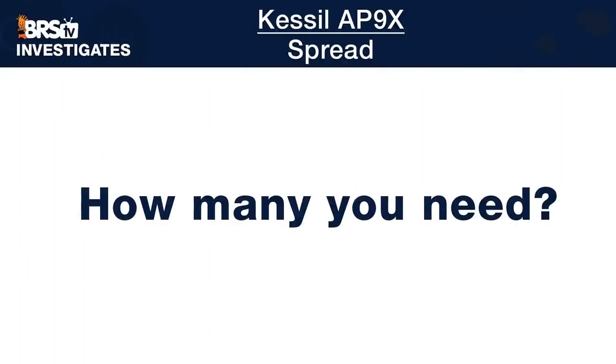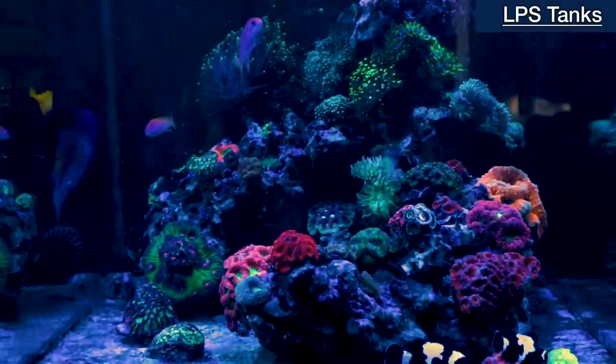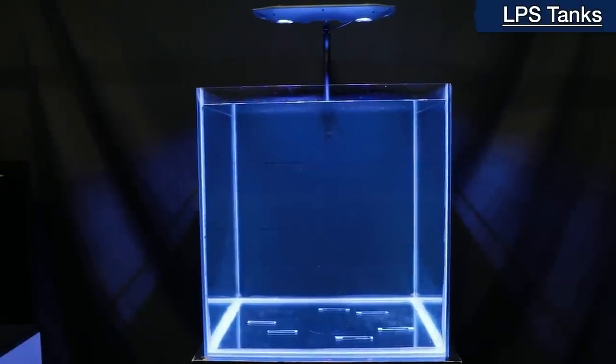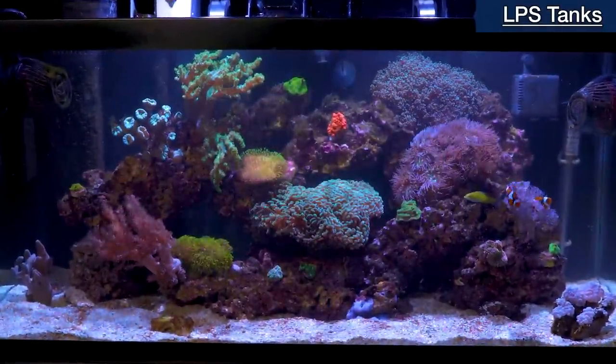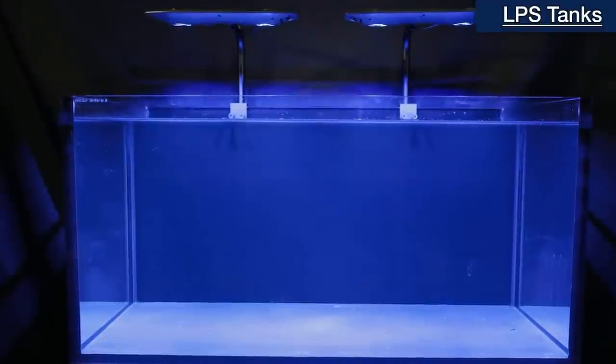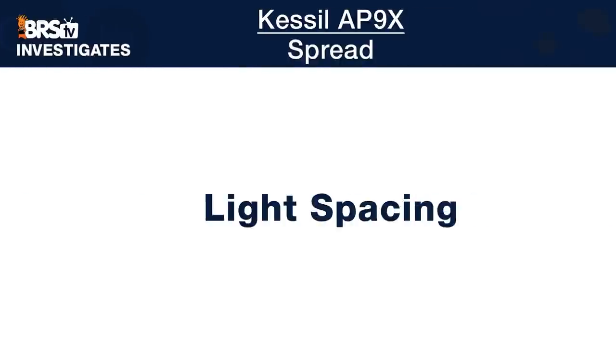So how many AP9Xs do we recommend? For LPS and mixed reef tanks, one 9X will meet our needs for a 24-inch by 24-inch area and likely upwards of a single 36-inch tank, while two AP9Xs are our choice for the four-foot by two-foot tank like this 120 gallon. As a starting point we mount them evenly spaced across our 48-inch tank with the dead center of each light at 16 inches from the left and right edges respectively.